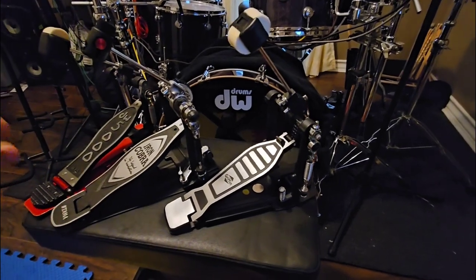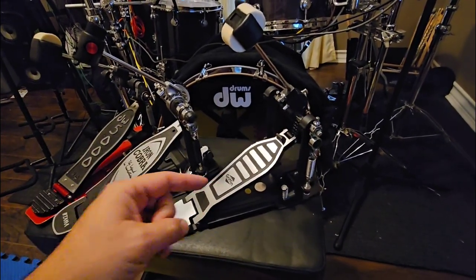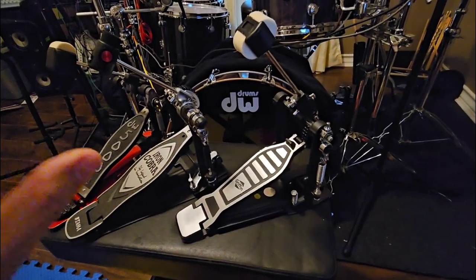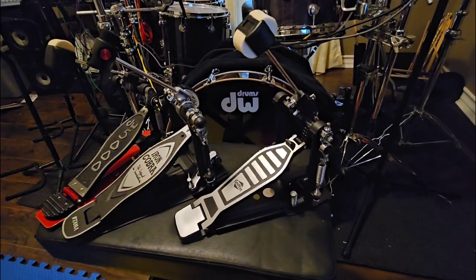I know for $40 you shouldn't expect a lot, but you should at least expect what they show you in the picture and what many other people have purchased. They just changed the pedal — made it significantly cheaper — without telling you. You have to actually get the pedal to see how much cheaper it is.